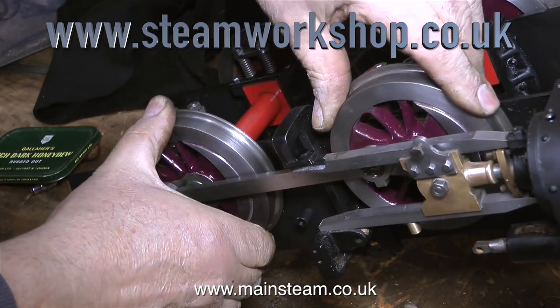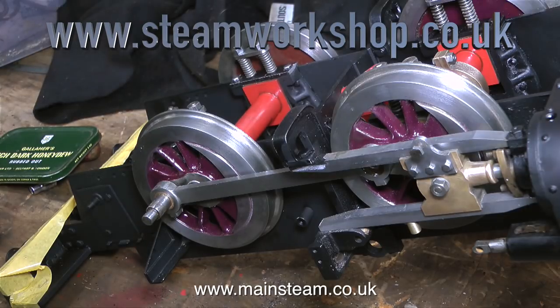Coal-fired steam locomotives, whether they be full-size ones or small ones, are very dirty. In this scale, the coupling rods don't have corks in the top of the oil boxes, so they can quite easily, over a period of years, get filled up with grime, coal dust, and things like that.